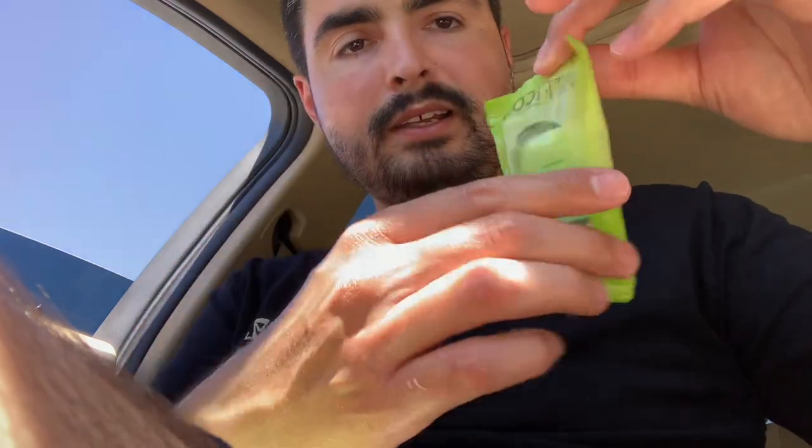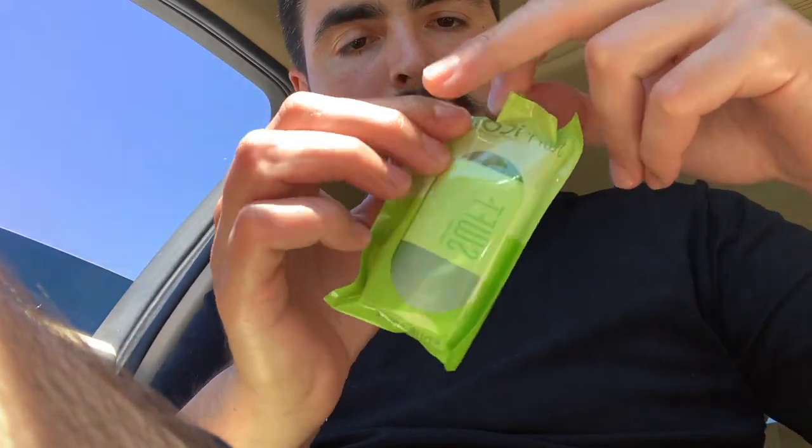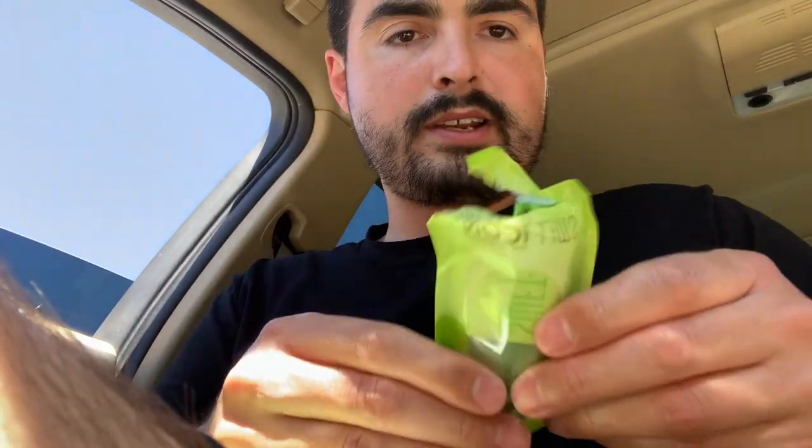Let's crack this baby open. I love this color — green and blue are some of my favorite colors. Let's get this thing out of the wrapper.